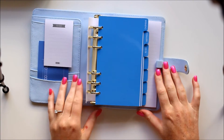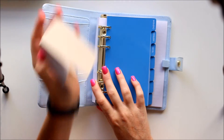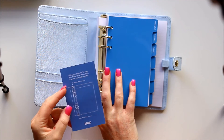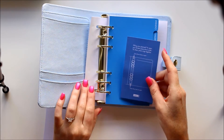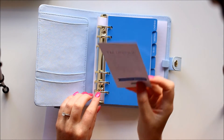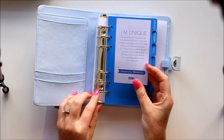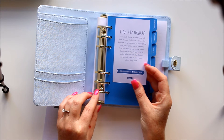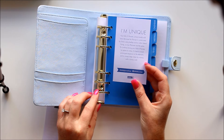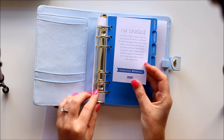On the inside, on the left we have the pocket. I'm just going to take this little to-do pad out that comes with the planner so you can see it. There's also a little note telling you how to open the rings of the planner — so instead of opening here, you open here. On the back it says 'I'm unique' — your Kiki K planner is handmade with love because it's constructed by hand using leather and a cotton blend lining. No two planners are the same. To continue loving your Kiki K for years to come, avoid prolonged exposure to the elements and keep clean by wiping with a damp cloth.